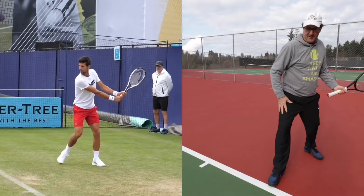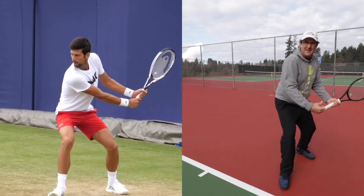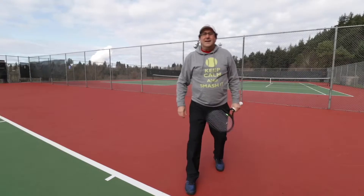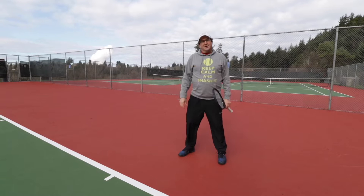The next thing we want to do is get low and stay down low through the shot. As I'm down low here, I'm wide, my legs are bent, and I'm going to be staying low throughout the shot. That's the key to getting balanced and having a good contact point.